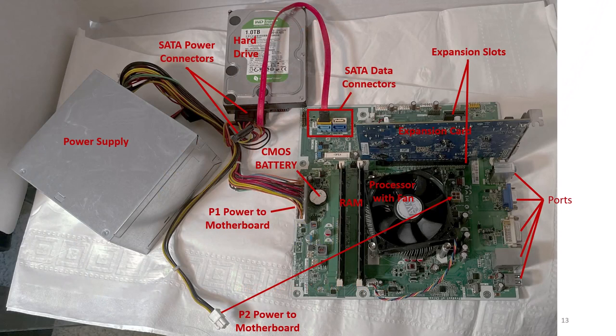This slide shows the computer without the case. The power supply is shown on the far left and the motherboard is on the right. The processor is in the center of the motherboard; however, you cannot see the processor itself because it's covered up with a large heat sink and fan. You also see the RAM and multiple expansion slots with one expansion card inserted.